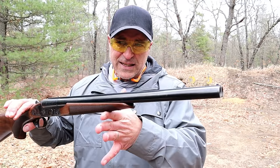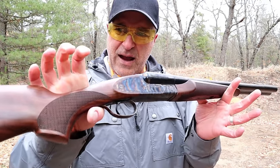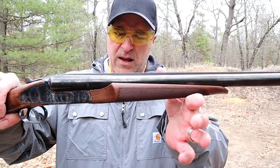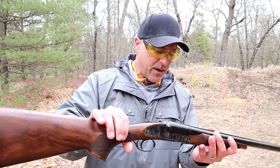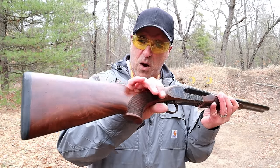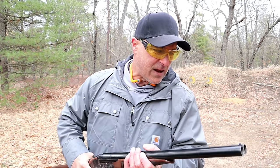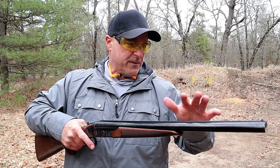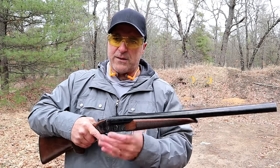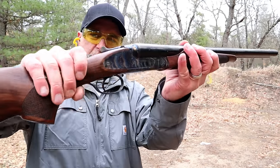Over here is the CZ model — this is way more high-end. You may not be able to tell, but it's color case hardened — the entire receiver is color case hardened. Some of the engraving in there is incredible. It's a beautiful shotgun with Turkish walnut. These have fixed cylinder bore chokes on both barrels. The difference here is the left side fires first, whereas on the Stoeger the right side fires first.